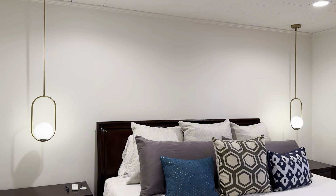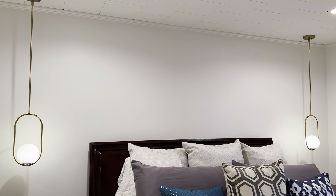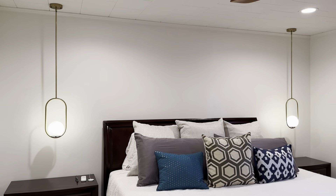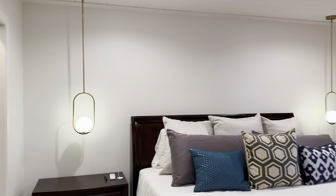I had an electrician do the installation — make sure you have a professional deal with the electricity. But I put the lamp together myself, and it was super simple. According to the electrician, it was easy to install as well.